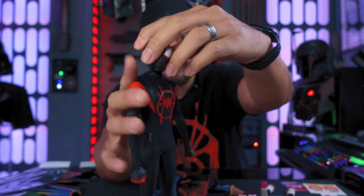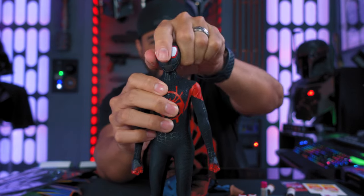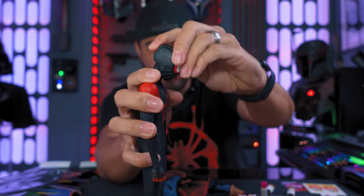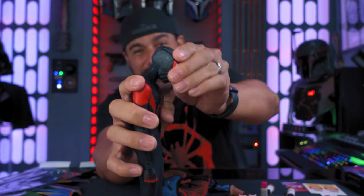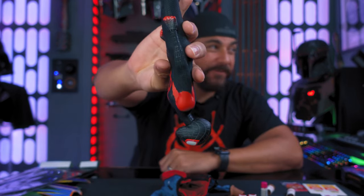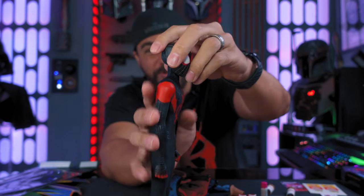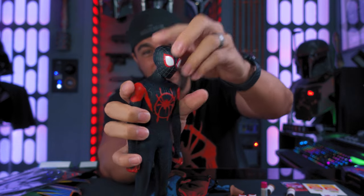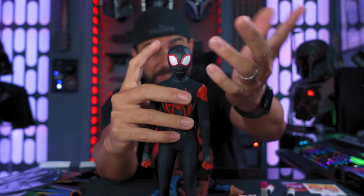Articulating the head — you've got a good amount of side-to-side action. What's really cool is you can make him look all the way down, which is super awesome. You can make him look all the way up, so it looks like he's falling right down. That is the most articulation I've seen in the head, which is neat.